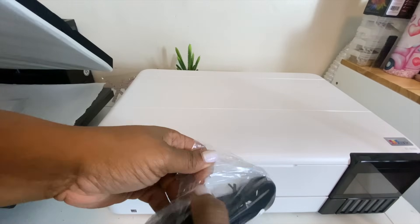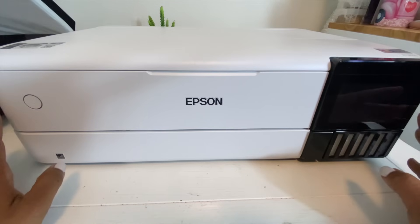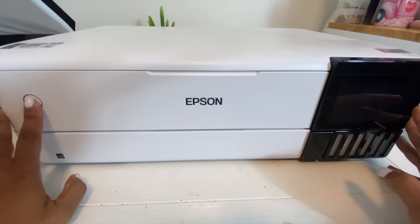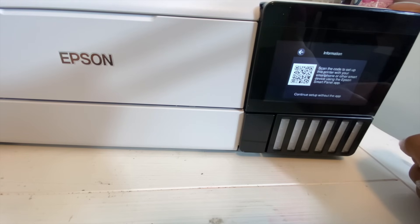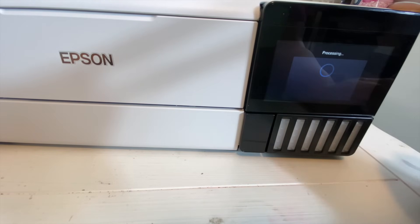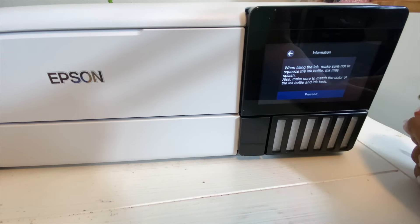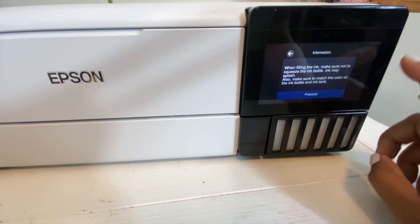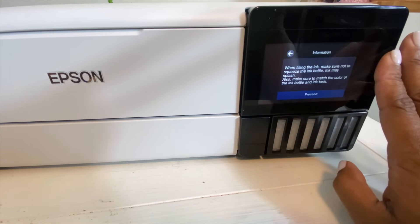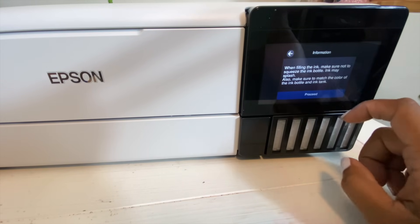Next we are going to plug the printer in — that is the next step on our Start Here guide. So we've plugged it into the outlet and we are ready to turn our printer on. We select English, and it wants us to scan a QR code — we are going to continue setup without the app. Now we see the Start Here guide bundled with the printer. When filling the ink, make sure not to squeeze the ink bottle as ink may splash, and make sure to match the color of the ink bottle to the ink tank. This is where you want to pause if you are converting this into DTF.